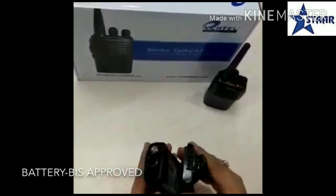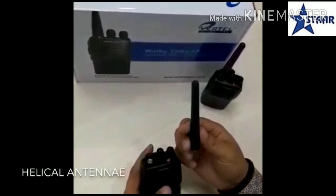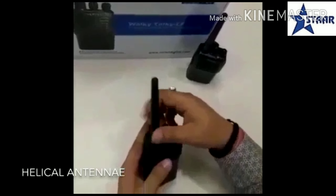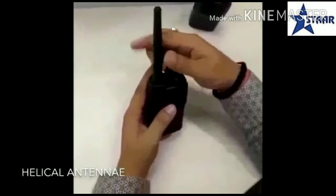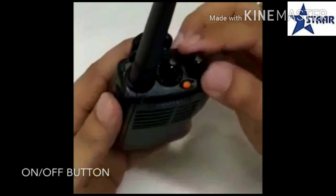You can connect this battery like this, and it comes with this antenna — a helicon antenna. You can connect it like this, and this is the on/off button.